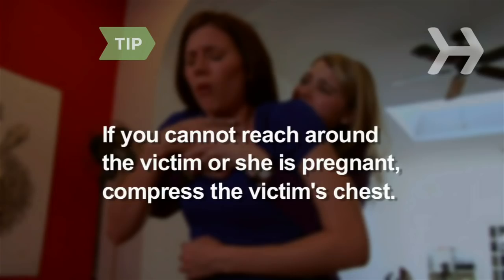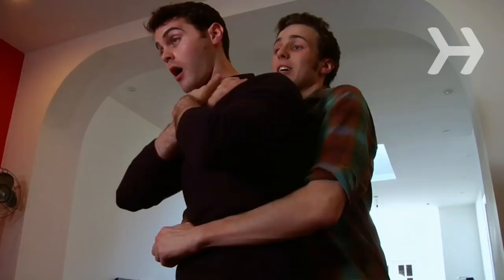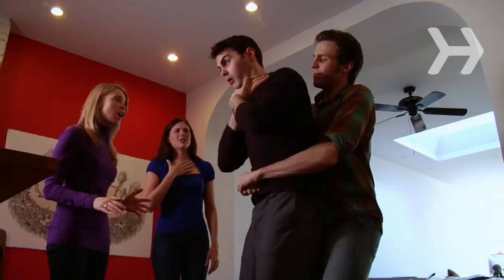Step 5: Quickly thrust inward and slightly upward with your fist, as if you're trying to lift the victim off their feet, causing air to rush out of their lungs. Don't squeeze the ribcage as you thrust upward, otherwise you could break a bone.